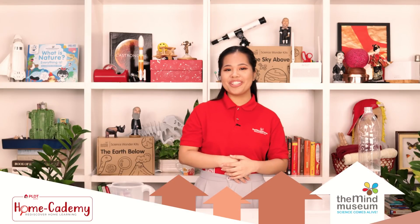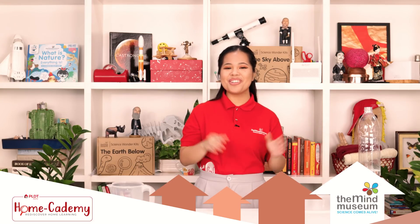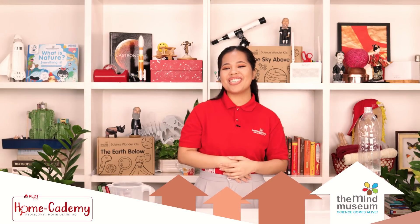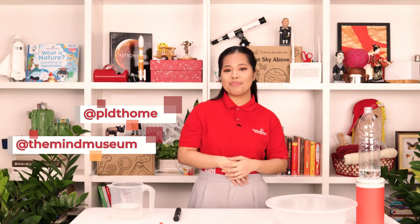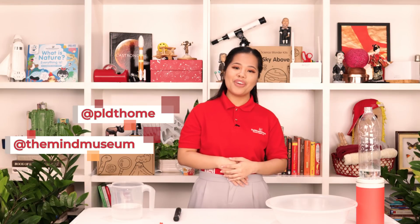Making our world more connected with light was enlightening. That's it for this episode of Mind at Home. Before you go, give this video a thumbs up and make sure to stay tuned for the next PLDT Homecademy video. Follow us at the Mind Museum and our partner at PLDT Home on Instagram, Facebook, Twitter, and YouTube. Stay safe, stay curious. Bye!